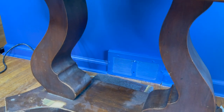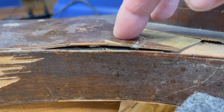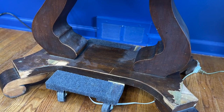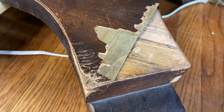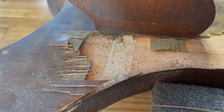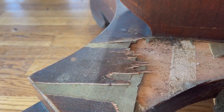While I was removing the veneer with the putty knife, I also used the putty knife on the base of the piece. There were lots of areas where the veneer was loose.